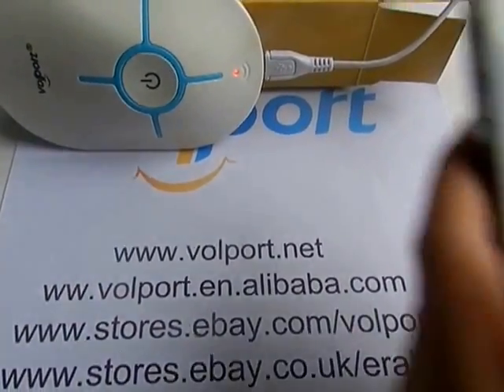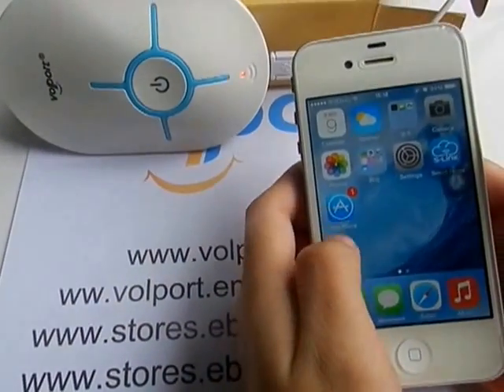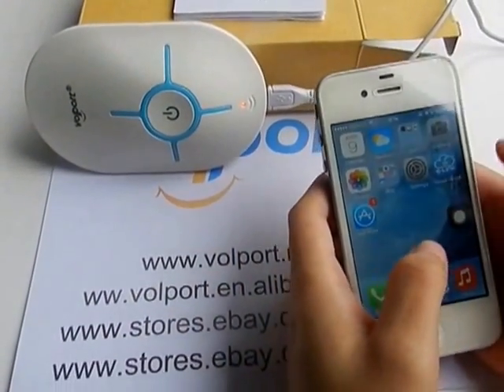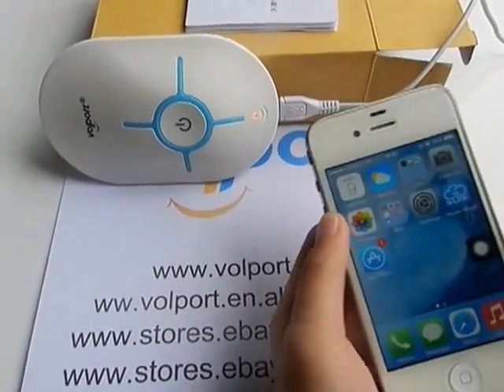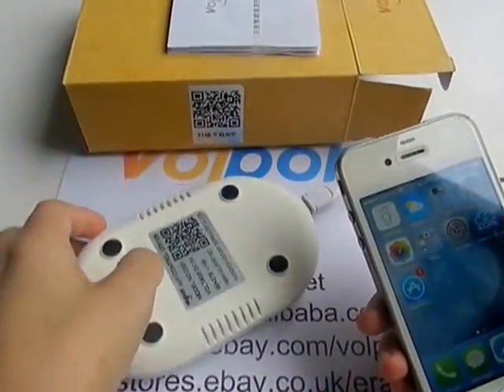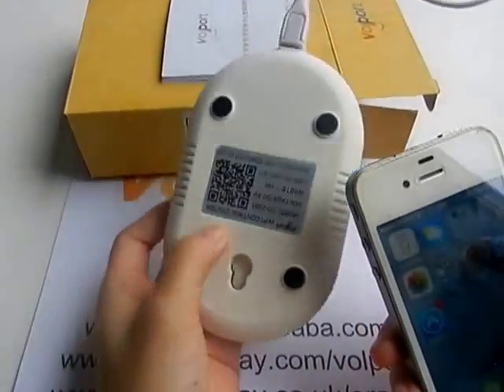For iPhone, if your phone is an iPhone, let me show you how to configure the gateway for iPhone. You should still download this app first. You can scan the QR code on the package or on the back of this gateway.